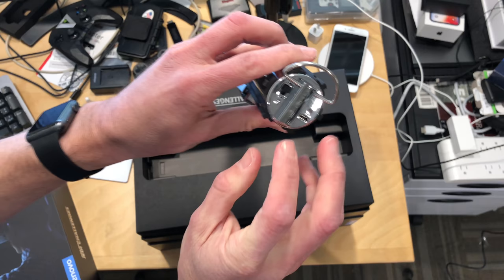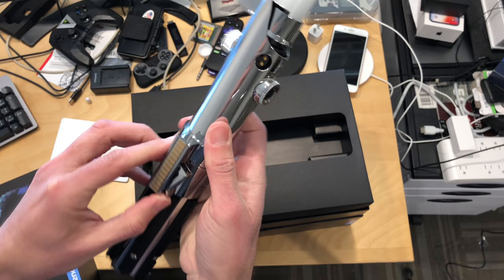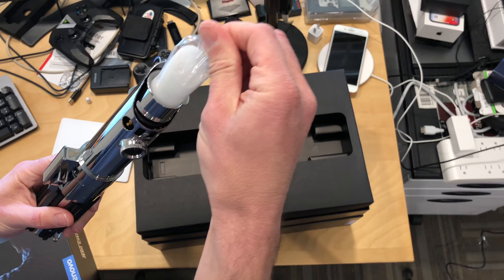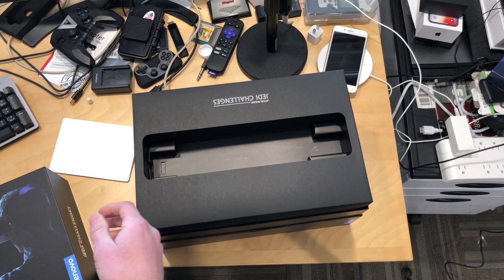There is a power switch on the bottom of it along with a charging port, and I'm guessing this is the button to activate it. It looks like it's got some metal contacts here, but this might just be for decorative purposes. We'll see how the rest of this thing works when we do the full review. This lights up, so there'll be some light coming out of the top of it. Of course, it's not a real lightsaber, so you don't have to worry about singeing your fingers with it.